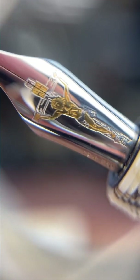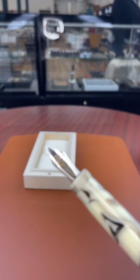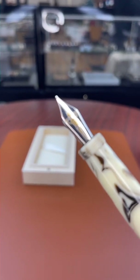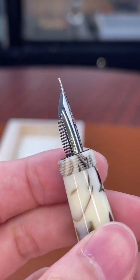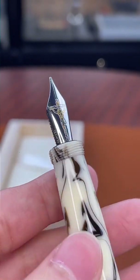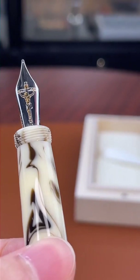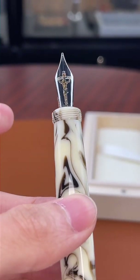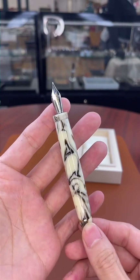These are available right now on atlasstationers.com for $600. These are a limited edition — once they sell out they are completely gone, so I would definitely not wait too long. This is $600 on the dot at atlasstationers.com.